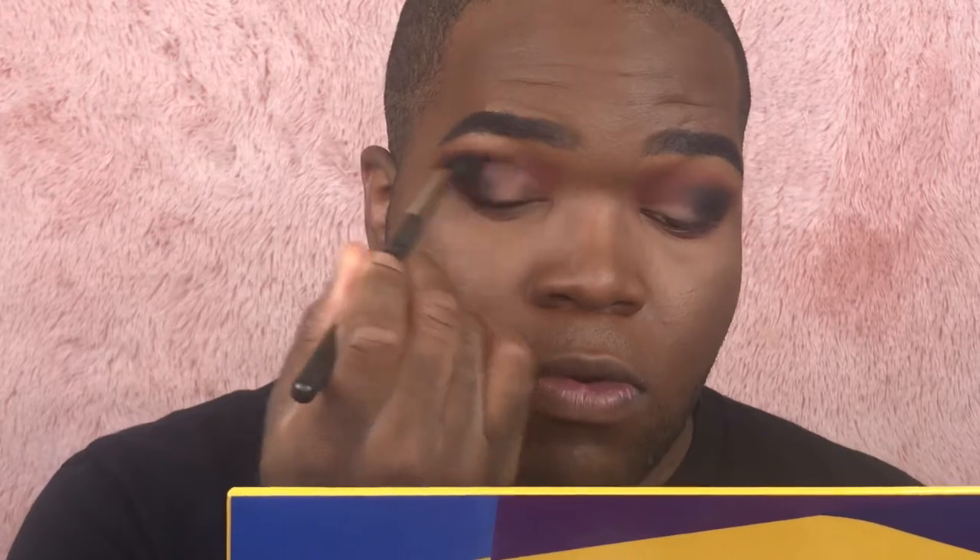To soften the black, I'm taking the leftover brown shadow on my earlier blending brush and really softening the edges of the black so it's not as harsh, blending it all the way through so the black naturally transitions into the surrounding area.